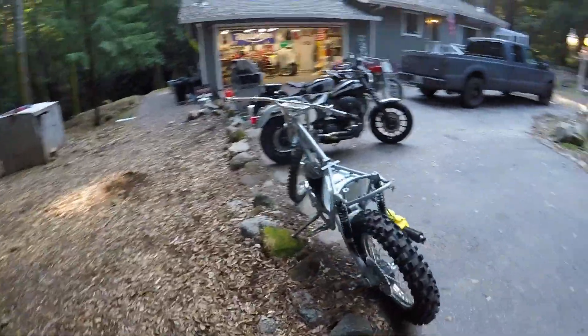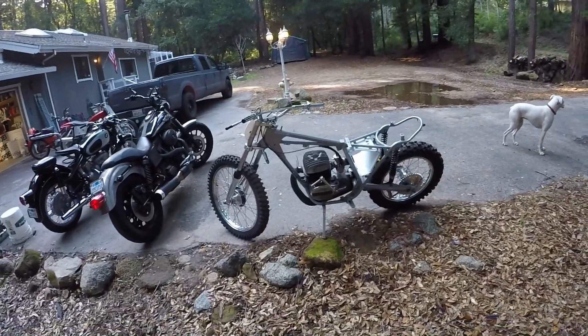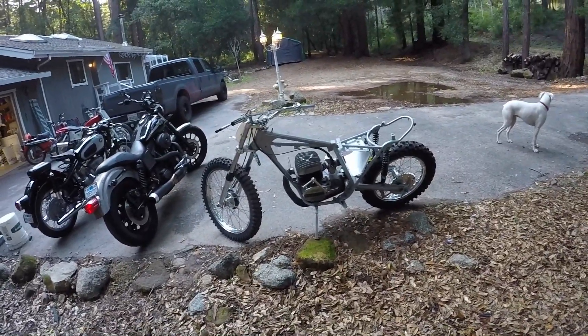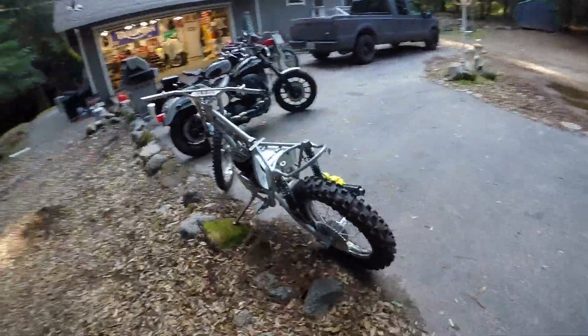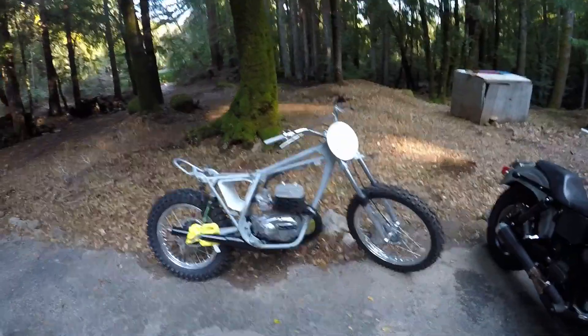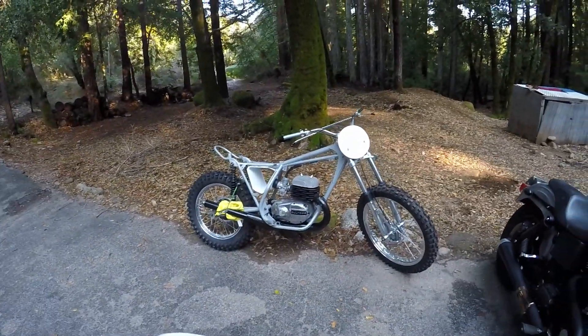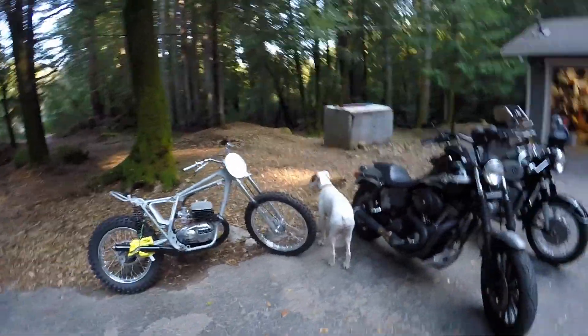I've had this bike for over a year. It's not a very easy build with what we're working with. To tell you the truth, this was one of the hardest projects I've had, just because everything is very particular, parts are a pain in the butt, and it was missing so many parts when we started. This was a total basket case.